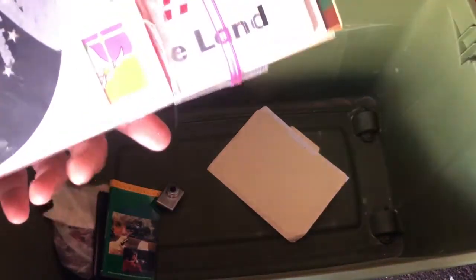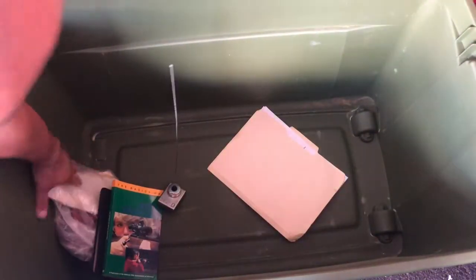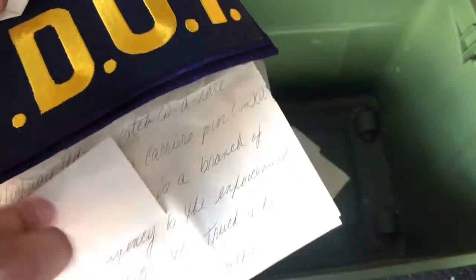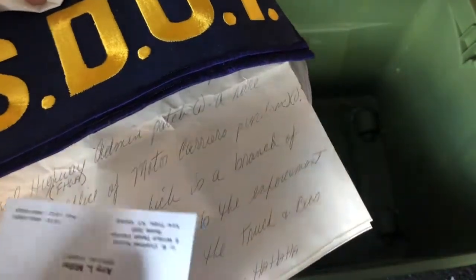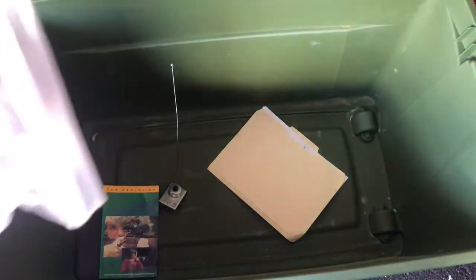Oh, bumper stickers. Oh, part of the patch collection — I remember getting this on trade from somebody that works or worked in the World Trade Center. This is prior to the September 11th event. Cool.